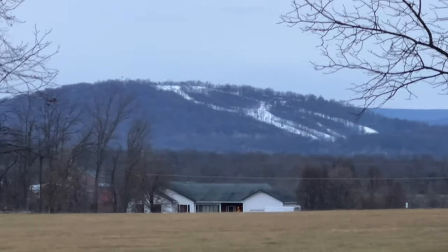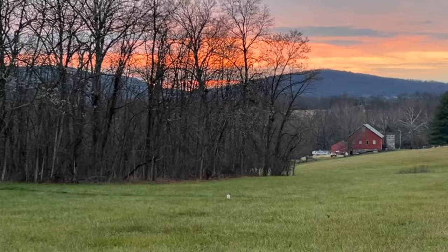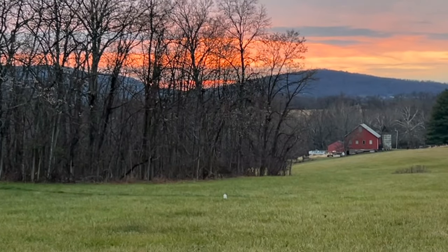Hi friends and welcome back to my channel. It is beginning to look a lot like Christmas. Here you can see the ski slopes are now snow covered and I saw a beautiful sunset over the mountains I wanted to share with you.